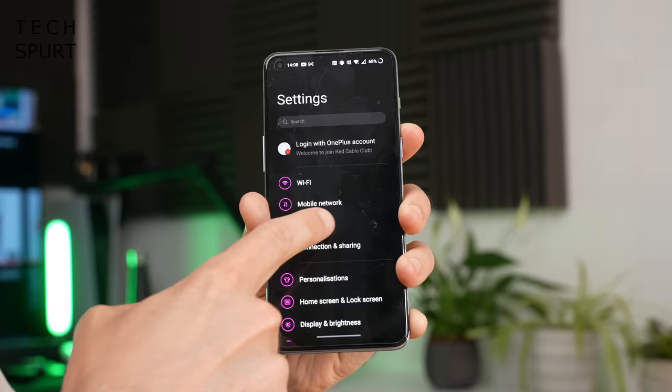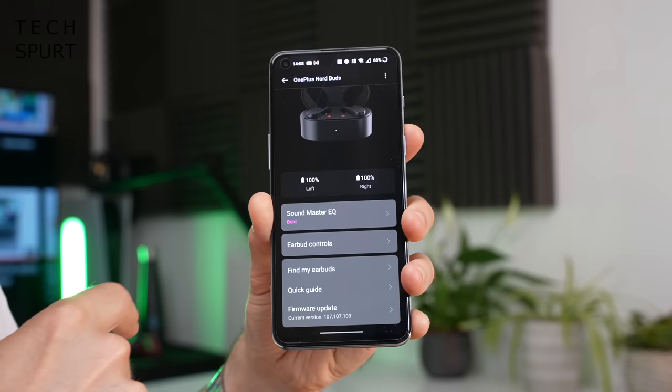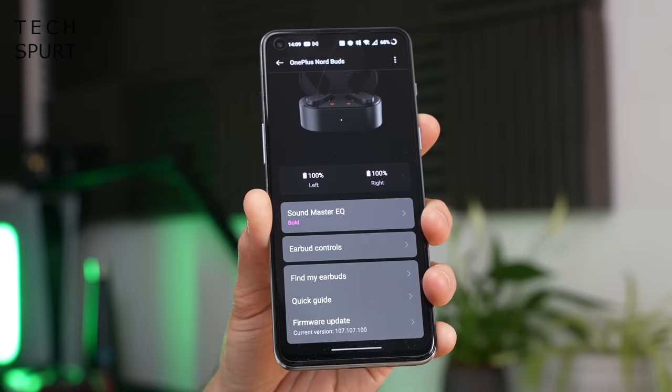If you happen to have a OnePlus branded smartphone, you've got the quick connect feature with the Nord Buds — just open up the case and the two will immediately begin to pair. Hit done and that's it. There's also no need to download a separate app to control and customize them. Just head into Bluetooth settings, select the Nord Buds, hit earbud functions, and from there you can check battery life, play around with audio presets, tweak the touch controls, and use the find my earbuds feature.